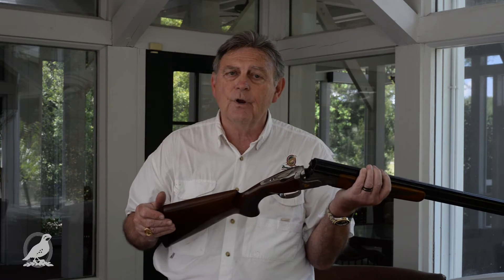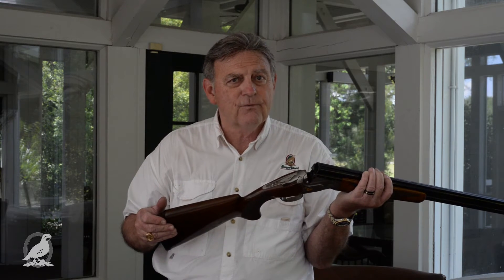Gun fit really is done for two reasons. One, to let the gun shoot where you look. And two, to let the gun shoot comfortably. So first and foremost, getting the gun to shoot where you look, and secondly, getting the gun to shoot comfortably.